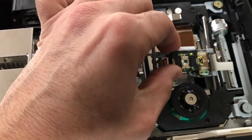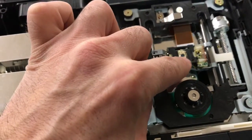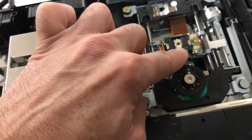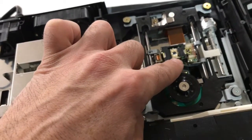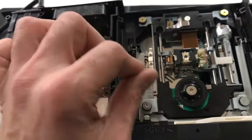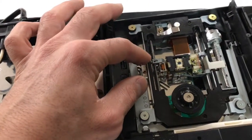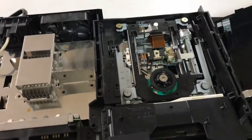Now you're gonna be able to get your laser out and get underneath it. You can take a q-tip and alcohol and clean right here. There's also a little plate under there — underneath the laser — and you have to be really delicate with it. It's like a little blue mirror and it also gets dust on it, and that could be causing your system not to work.